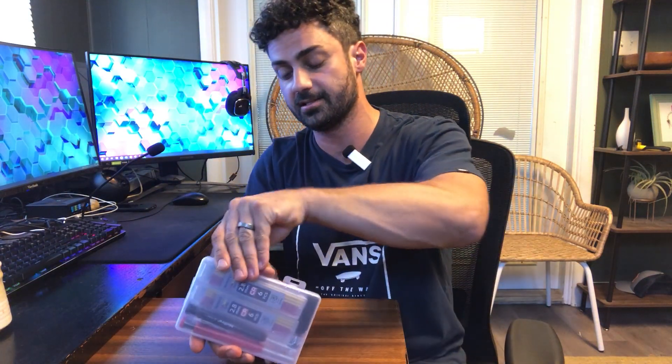This is the carpenter pencil set from NickPro. Let's open these up and try them out. You get a nice case here to keep everything stored in when you're not using it. Inside the case you get two different carpenter pencils — and these are mechanical carpenter pencils.